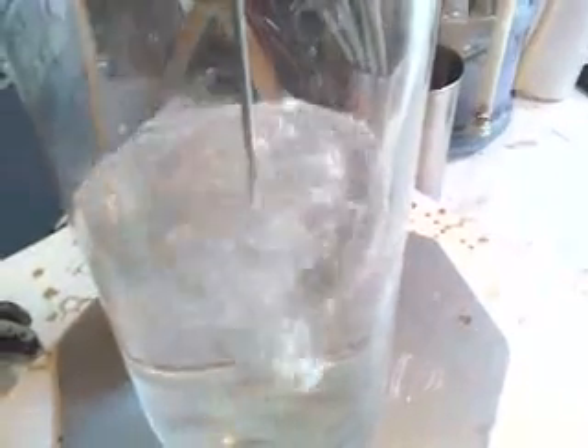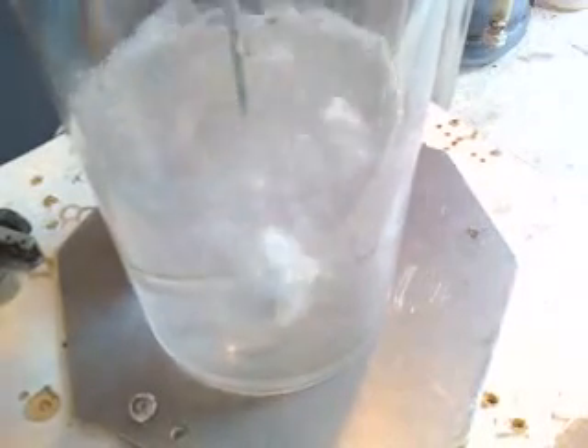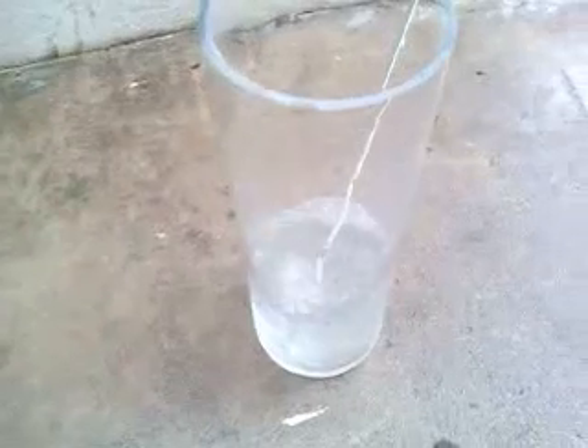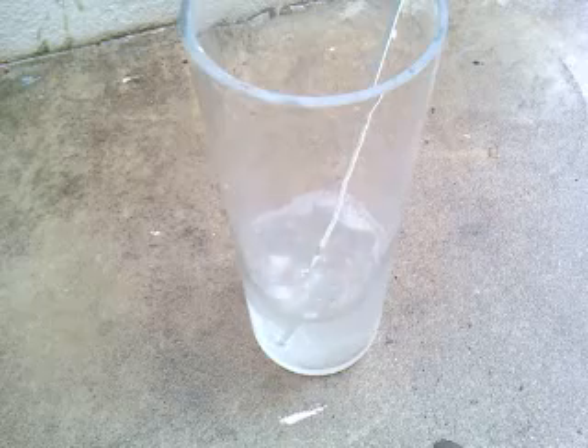I'm going to take this lithium, turn it into a ball, and put it on the rod so we can put it in the water. And here we go — very violent reaction. You're also getting hydrogen gas coming out. I'm going to take this outside. You've got hydrogen gas being produced, so you don't want this around any flame or anything else.